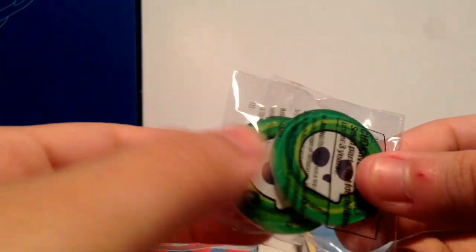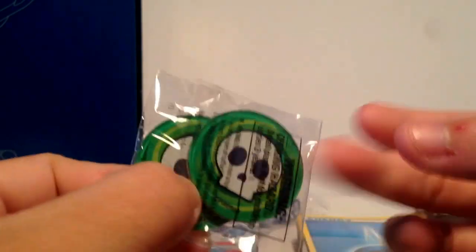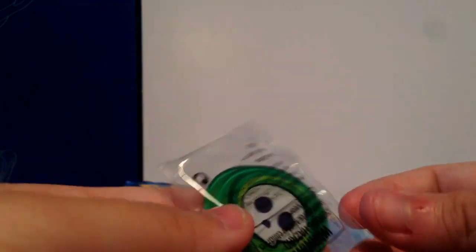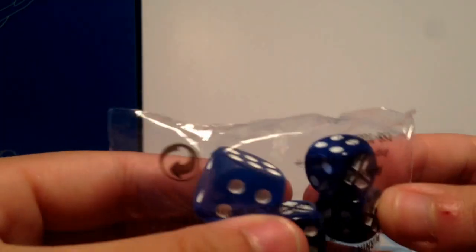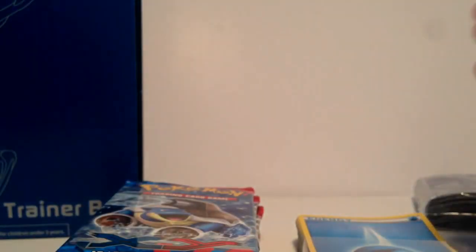We have damage counters, and actually we have oddly two poison counters — you're supposed to get a burn and a poison but we got two poison. They are thicker stock — they're actually plastic. Some deck boxes come with cardboard ones, so that's really nice. Here are your dice. Damage dice and stuff — very cool. It has the X and Y logo on it, right there. Very cool one.